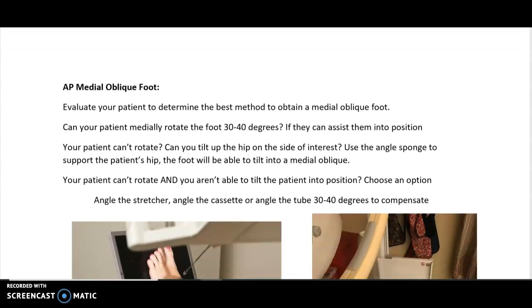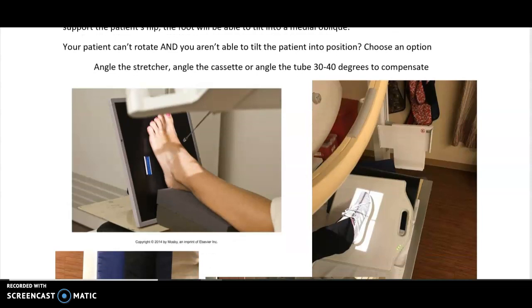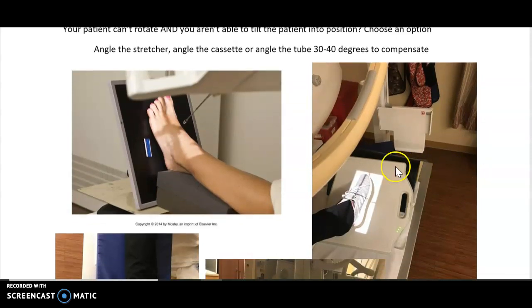For the oblique foot, evaluate your patient. Can they drop their knee directly into an oblique position? If they can oblique for you, go ahead and do it as normal. If they can't rotate, consider tilting up their hip on the side of interest using an angle sponge — sometimes tilting the hip up will cause the foot to automatically drop into an oblique position. If they can't rotate and can't be tilted, you have several options: you can angle the stretcher, angle the cassette, or angle the tube 30 to 40 degrees to compensate.